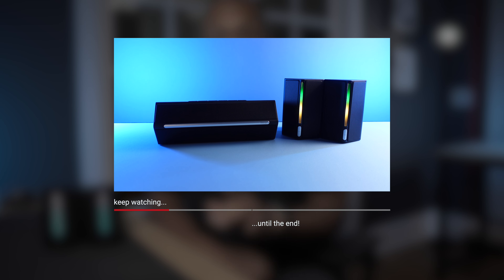And if you stick around to the end of the video, I'll show you the upgraded model whose price is also pretty wild. So let's get into it.